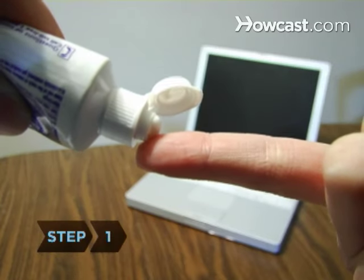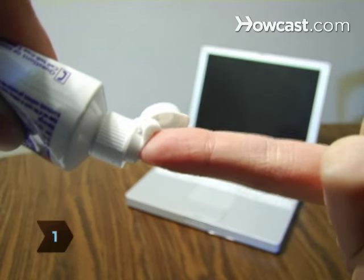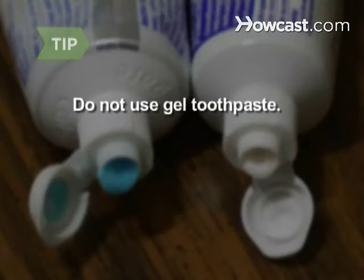Step 1. Squeeze a small amount of toothpaste onto your fingertip. Use paste, not gel.